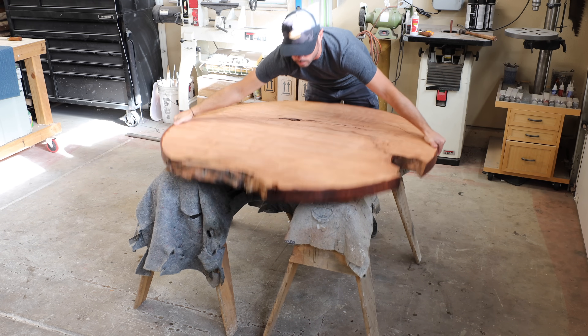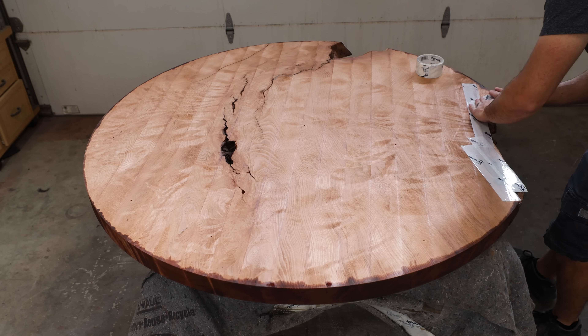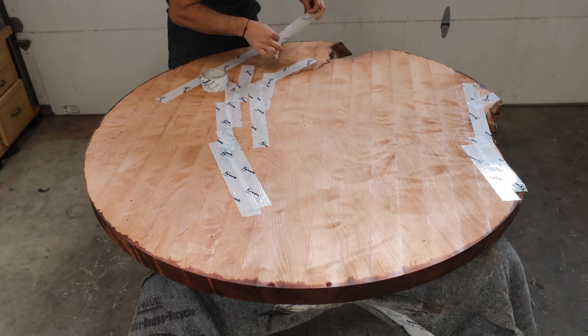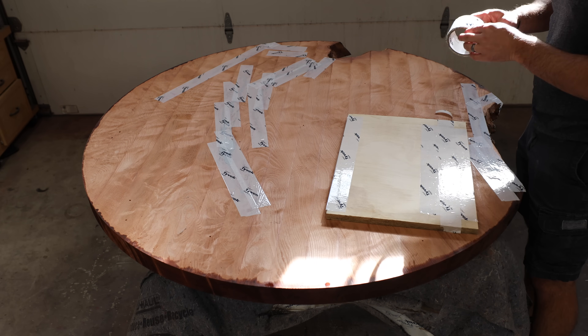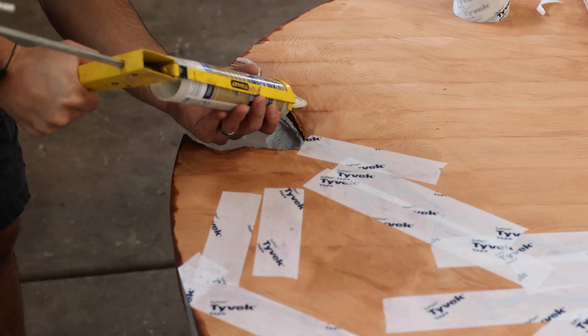After getting the top all sealed up and letting it cure for a day, I prepped the bottom with some Tyvek tape and started prepping one of the voids for the pour. I actually really liked both of the voids to be exposed, but this had to be somewhat practical since it is a small dining piece. So the one on the right I ended up keeping — it gave it kind of a half-moon shape — and the one on the far side is the one we're going to fill in with some black epoxy.